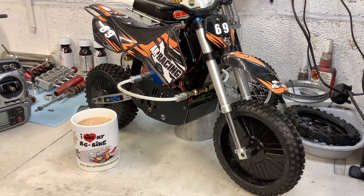Hi guys, it's me again. A few people have asked me about this ARX bike, which I've had for some years now.